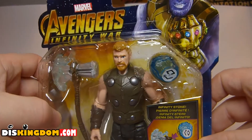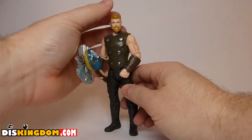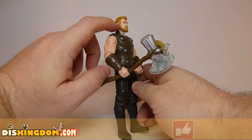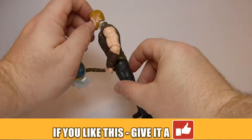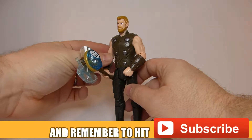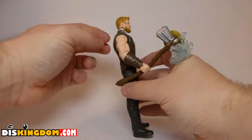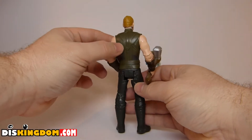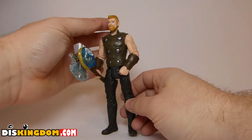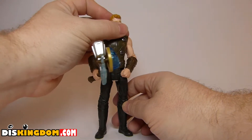So let's rip this one open and find out what he looks like inside. Here we have got Thor all out of the packaging. We can see he's got his little crew cut hair, the little scars from where they cut his hair, the beard, and his new outfit that we're going to see in Infinity War. He's also got some detail on his wrist for his bands. On the back there's a little bit more detail. The paint apps are pretty generic, but generally overall not too bad.